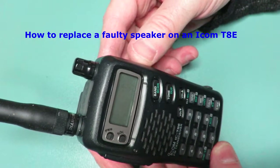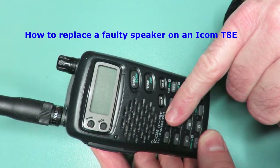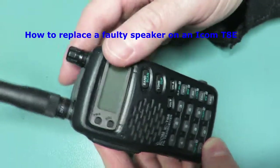Hi folks, welcome back to another video. This is how to replace a speaker with an ICOM T8E. Let's get started.